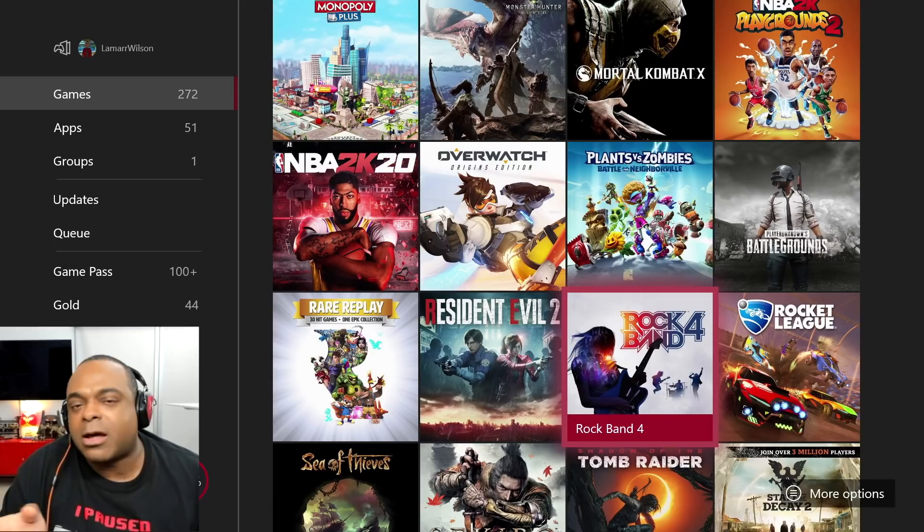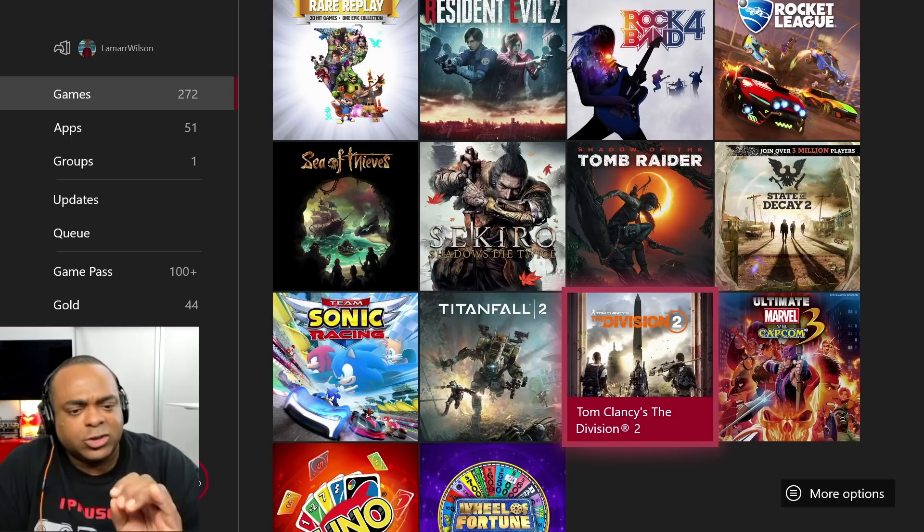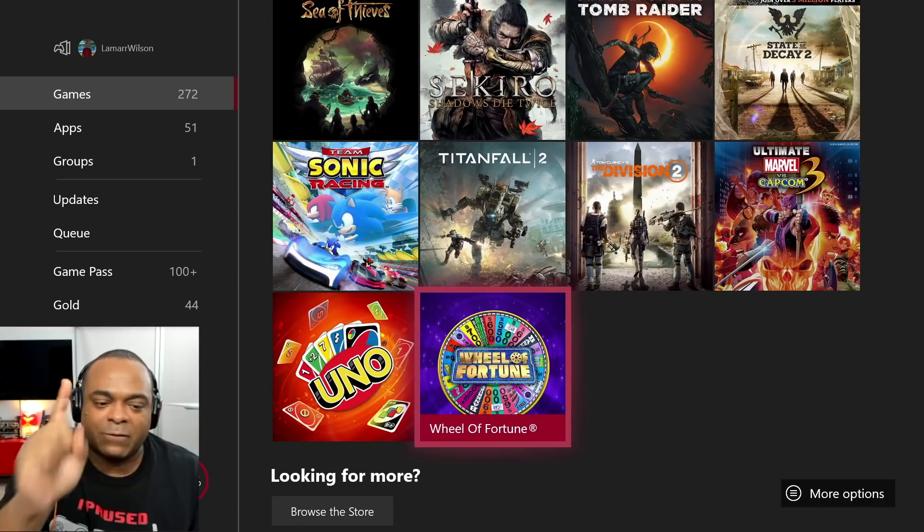Rock Band 4 — anybody who comes over, I don't care if they're here to fix my sink or something, I'm like, 'Do you have 10 minutes to play Rock Band with me?' The Division — another looter shooter game I really enjoyed. I have not played it since they changed some stuff in the last couple of months. Uno — don't sleep on Uno, it's a fun game. And Wheel of Fortune — I played that with Dashy on his channel.